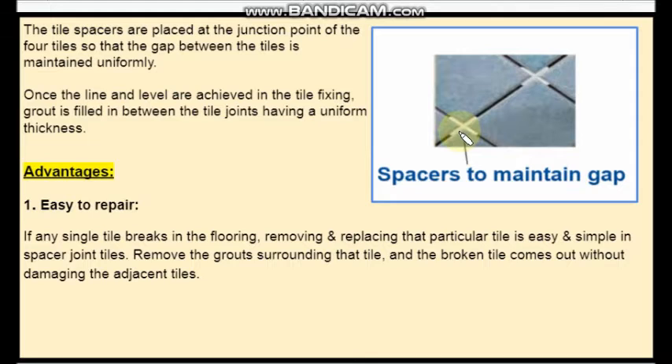You can see here these are the tile spacers, so this gap is maintained uniformly. After you achieve line and level, these gaps are filled with grouts of suitable color.